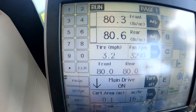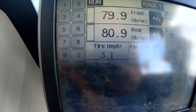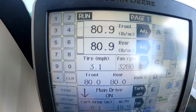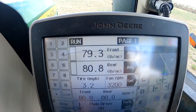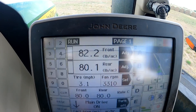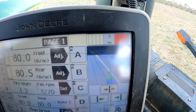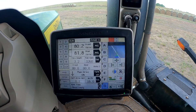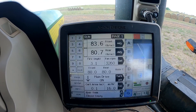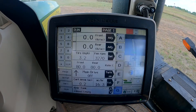We're in the field now and I can see right on the display that we have cart speed now. As a result of having cart speed, we're showing our rate — we don't actually have any seed in the tank, so we're just manipulating the system to make sure everything's working. And if you can see here, we're actually mapping in the field now. We've fixed several different problems here by just fixing the cart speed.